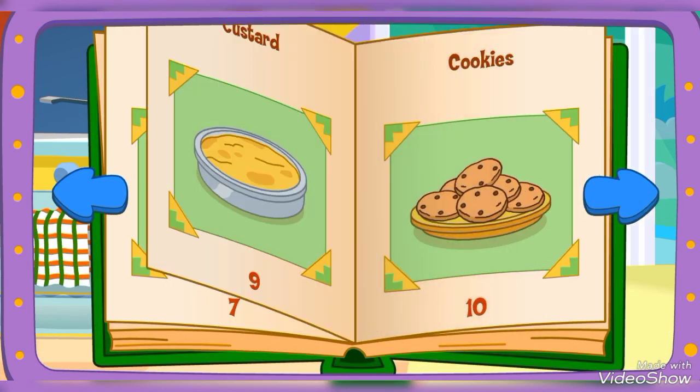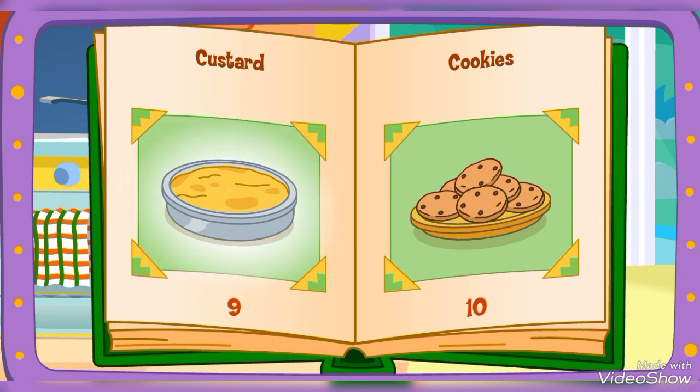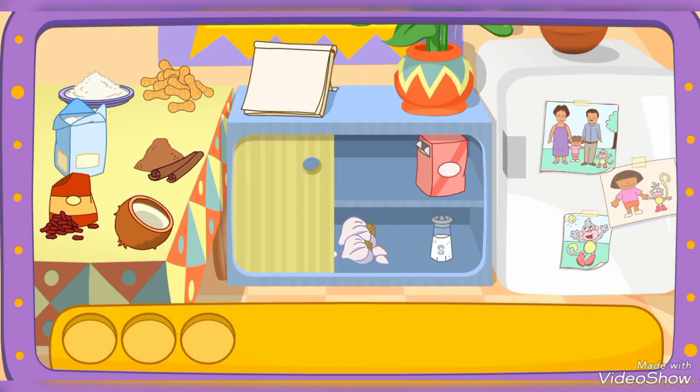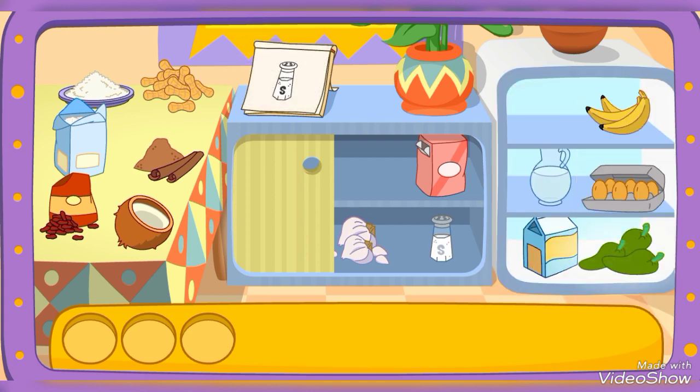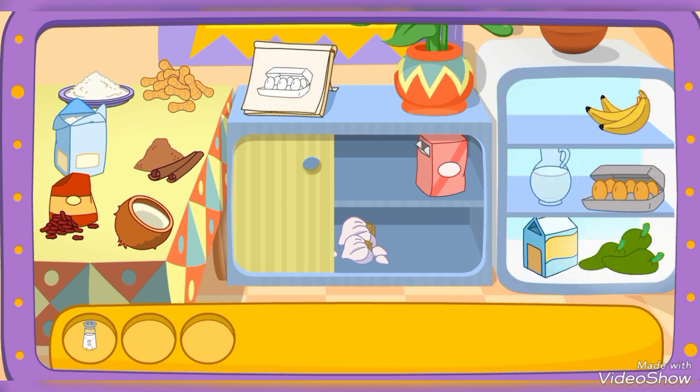Empanadas! Mmm! Yummy! Do you see these ingredients? Salt! That's right! Eggs! You found it! Milk!